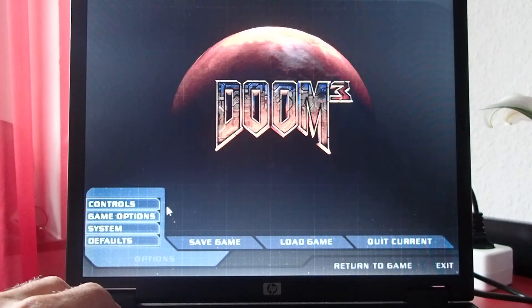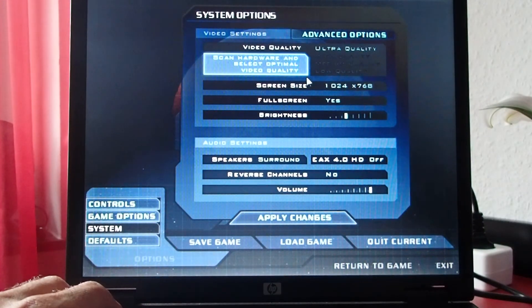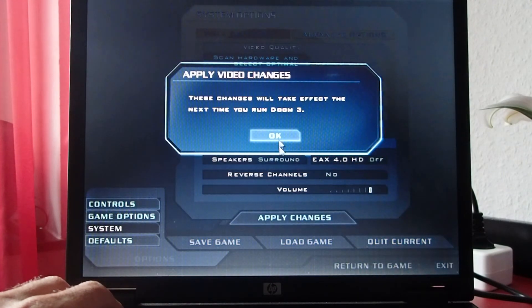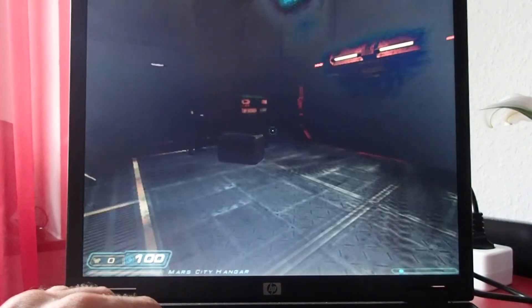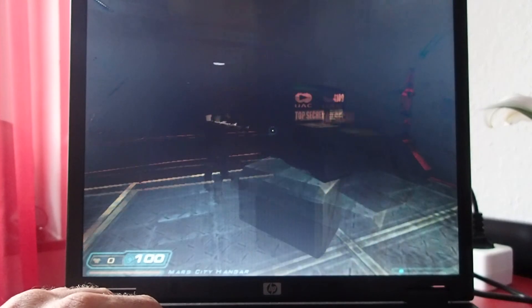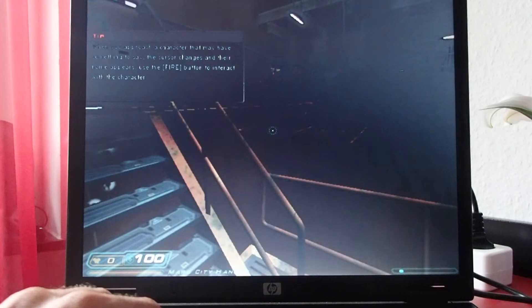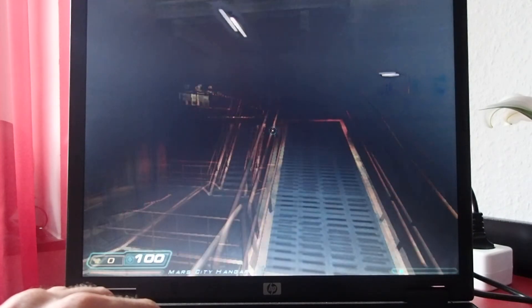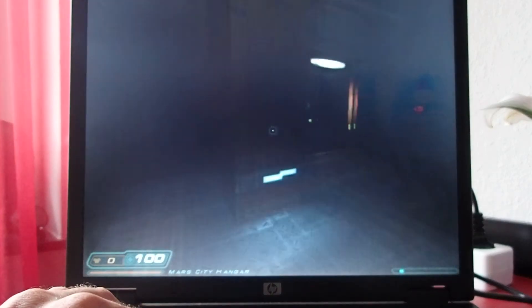Now let's take a look at the game from 2003 — Doom 3. I think this game is just too demanding for this hardware. So I'll go directly to the lowest settings and see what happens. As you can probably see, we have only two, maybe three frames per second, so this game is absolutely not playable on this hardware. Even at the lowest resolution it's just too much.